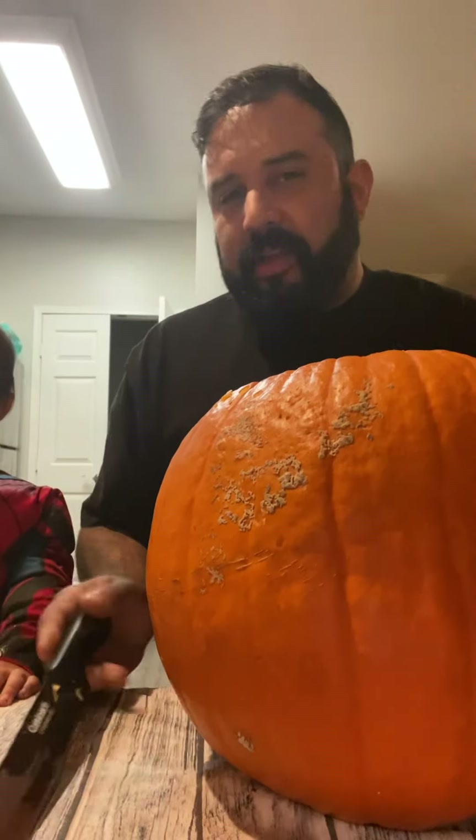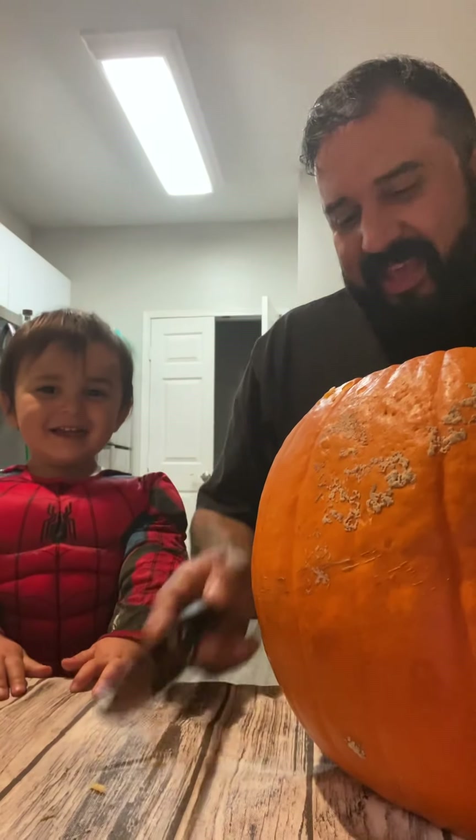Nice! There we go. Alright. There it goes. Yeah. Ready?